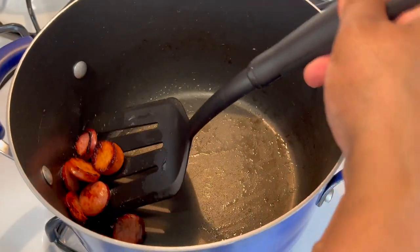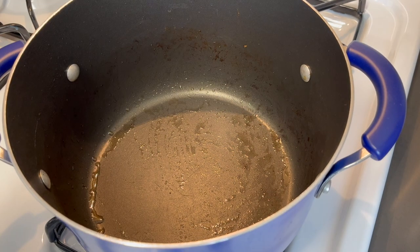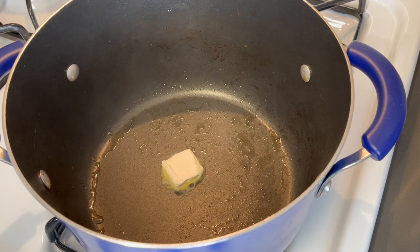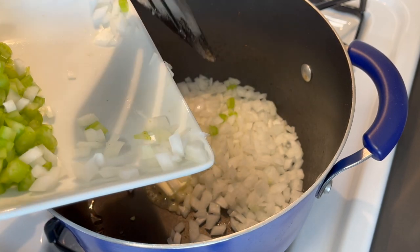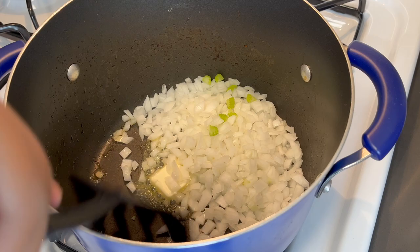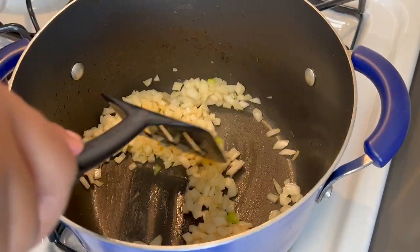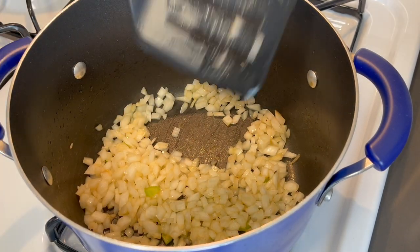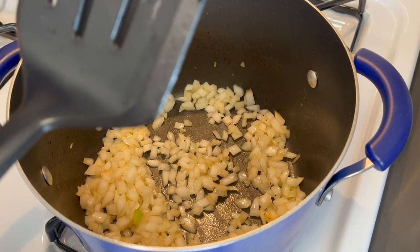To this same pot we're going to add a tablespoon of butter so we can get our vegetables going. I'm going to start off with the onions — I just want to get a slight sauté on these before adding everything else. There's already flavor in this pot from cooking our sausage, as you can see it's on the onions. Now let's add the rest of our vegetables.